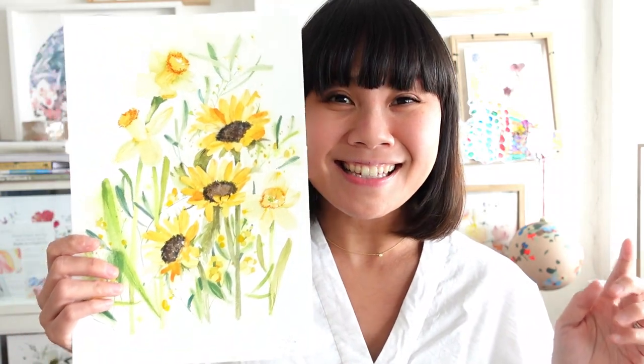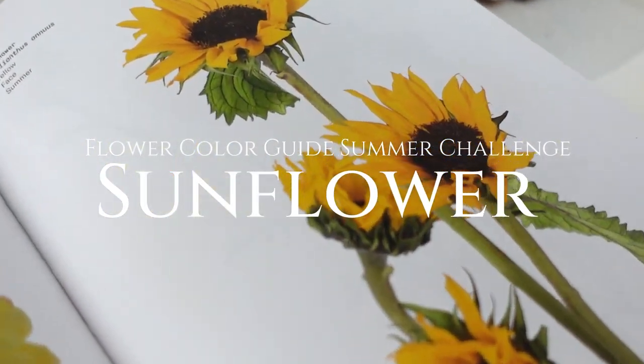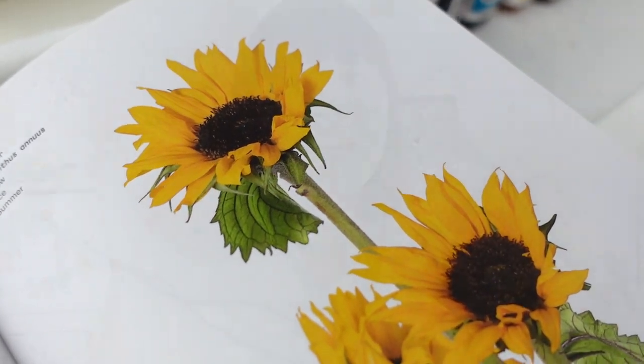We're going to start off with a really sunny one, which is the Sunflower, and I can't wait to get into it because we're going to be slowly learning how to dissect some of these petals, helping you differentiate them and hopefully create some depth. Let's jump in!